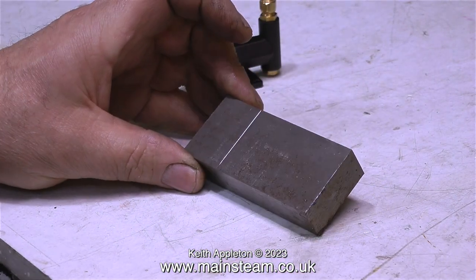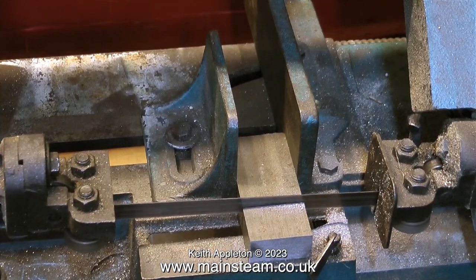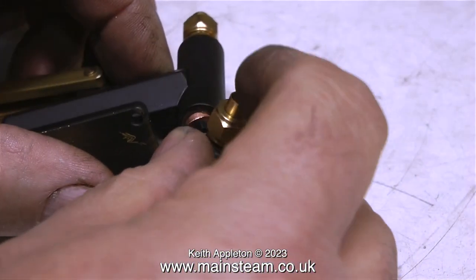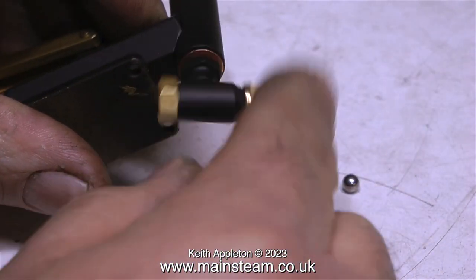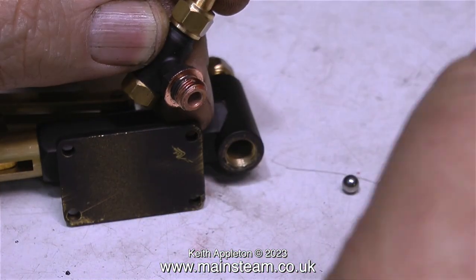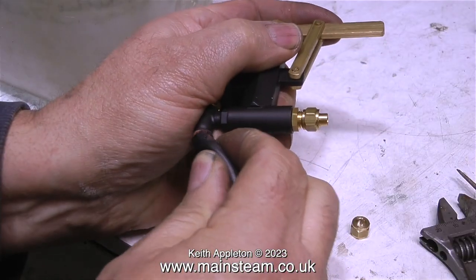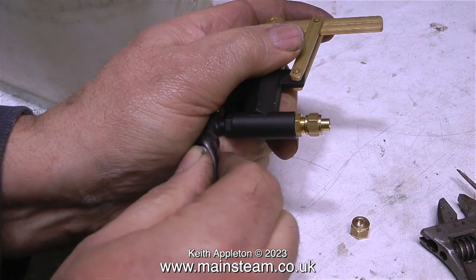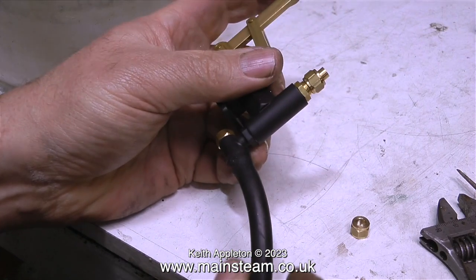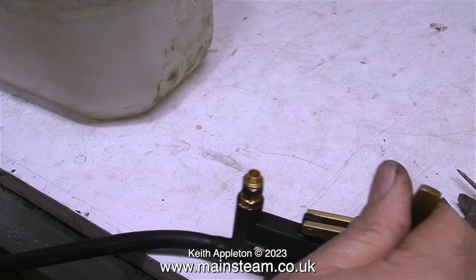I'm going to cut this block and mount this hand pump on the block itself, using my horizontal metal cutting bandsaw. This hand pump has a ram which is half an inch in diameter, which means it will move more water, but the problem is this kind of hand pump is designed to be immersed in water in the back of a tender or fitted in the side tank of a model steam locomotive. To make it work in my application I have to mount it on a block and use a right angle steam fitting — a clack valve or check valve — in order to pipe it up.